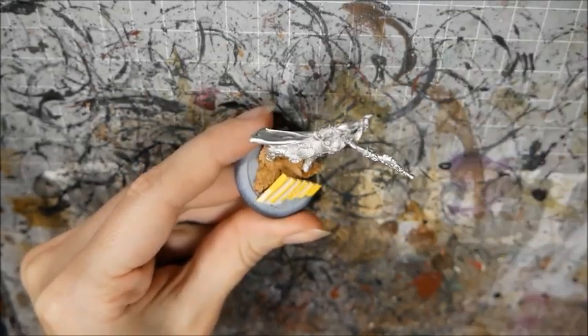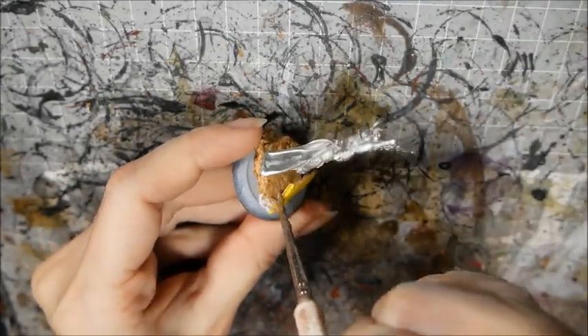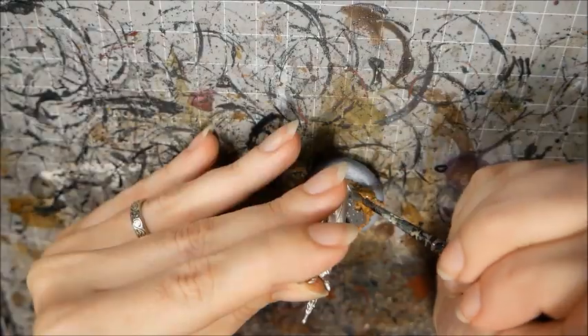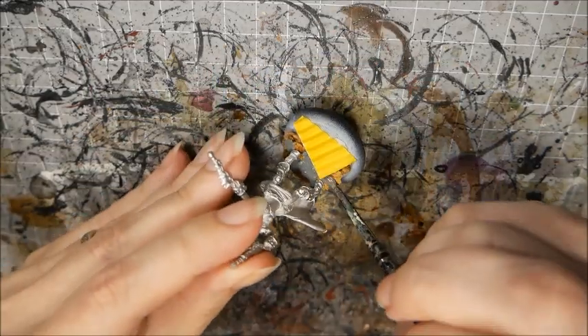I recommend sealing the bits with watered down PVA glue. Now I textured the tops of the cork — I'm using Games Workshop's texture paint for this, just because I was experimenting with it at the time and I want to match the rest of my army.